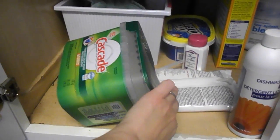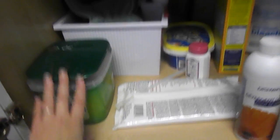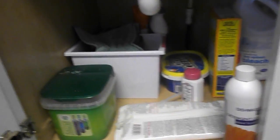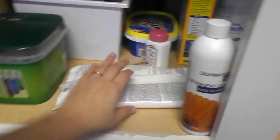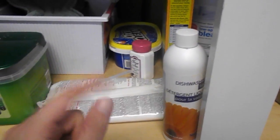This is the dishwashing detergent. I don't have a dishwasher anymore, but I do use those dishwasher tabs in my sink until I get them used up, and then I'll just go back to regular soap. These are bleach wipes to wipe down counters and stuff.